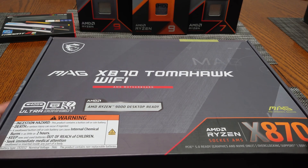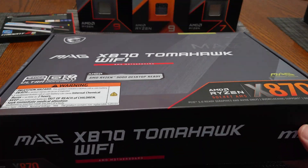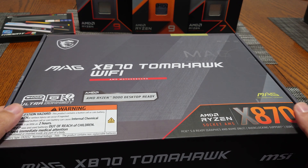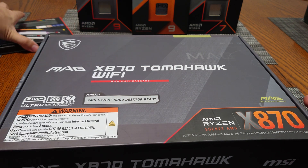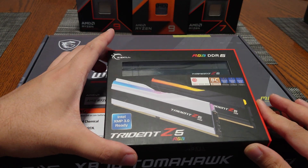Shout out to Arcade Benchmarker for providing the Tomahawk for me to do content on here for the channel — otherwise this content would not be possible without this hardware. Not only did Arcade provide this, they're also providing this G-Skill Trident Z5 RGB memory kit that is certified for 8400.